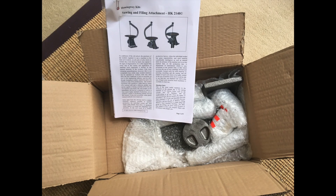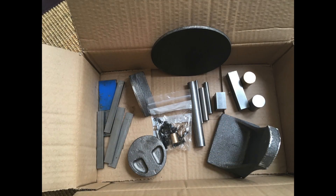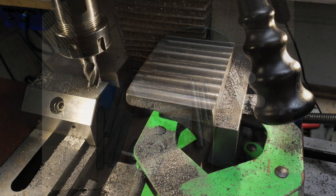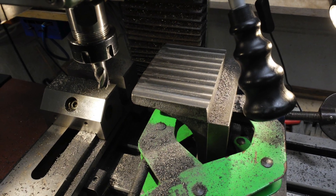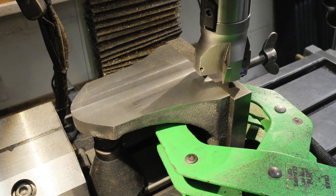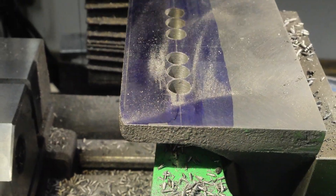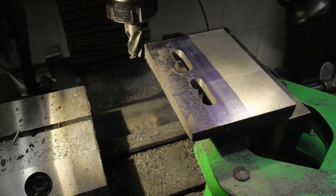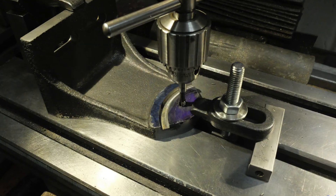I've just come to the end of a longish project, which was the farm boy hit and miss engine, and thinking about the next big project. I'm wondering what I could do while I thought about it, and I always fancied building or owning a die filing machine. I came across this one, which is a kit sold by Hemingway.